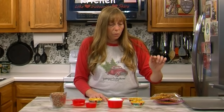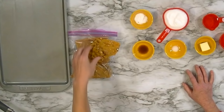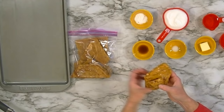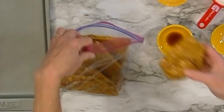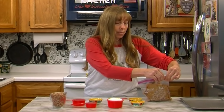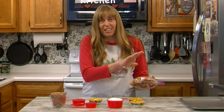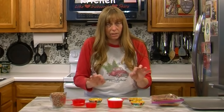Humidity does affect peanut brittle like it does all candy, so you want to do more than just use a candy thermometer. Make sure you have it up to 300 degrees, but more than that, make sure you get that color change and make sure you're getting those threads, because the candy thermometer can't tell what the humidity is. When it's humid, as soon as it gets cold you want to crack it apart and seal it up in something airtight so that moisture doesn't get to it — the candy will reabsorb moisture really fast and get soggy and sticky. Seal it up in a bowl with an airtight lid or a heavy zip-lock bag.